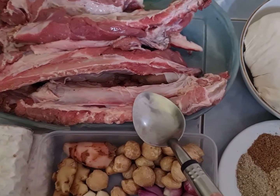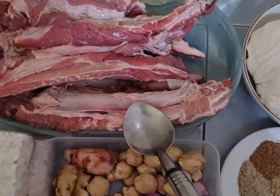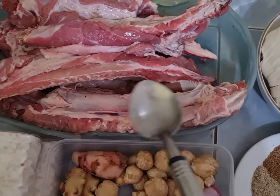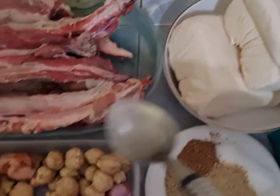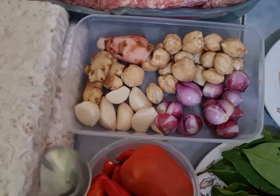Ini saya punya 1,5 kg tulang iga, ini rencananya mau saya masak. Kita ikutin aja teman-teman ya. Ini bahan-bahannya yaitu 1,5 kg tulang iga, 2 buah tahu putih yang besar, 2 buah tempe setengah lenjar.